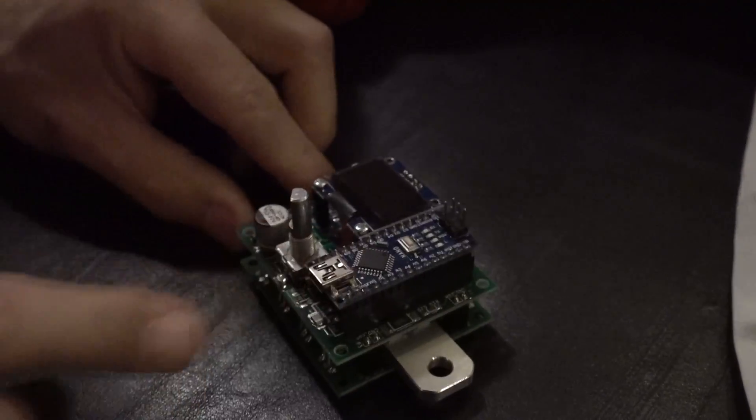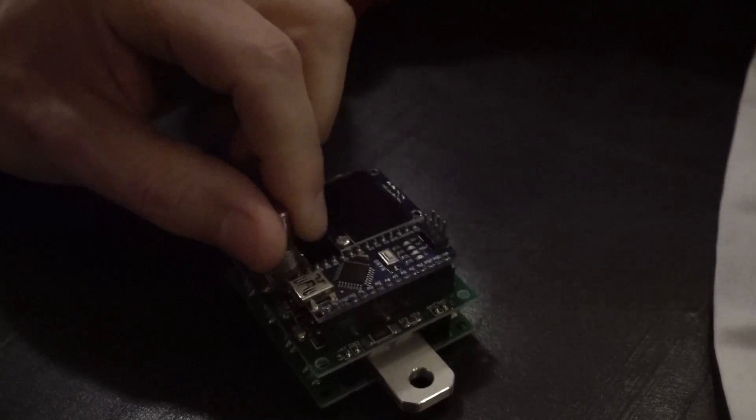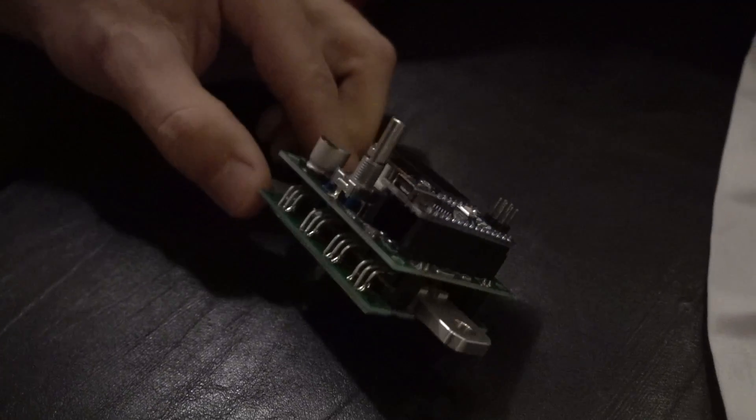So it's like layers and layers: the logic board, a little LCD, a little control. That's a nice compact form factor. This is made in India.